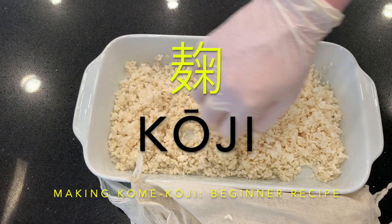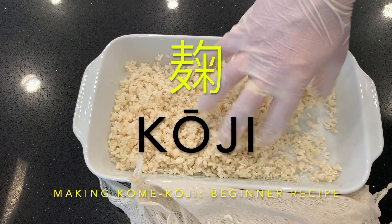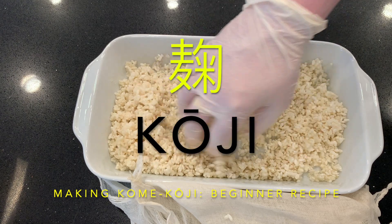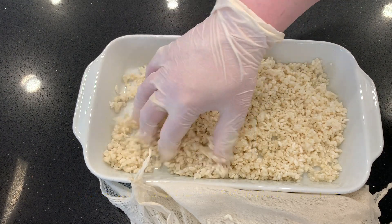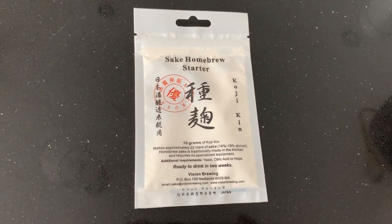Hello viewers! Something new today: koji. I'll be making kome koji following a beginner's recipe to make a fermentation starter for Japanese rice wine sake.